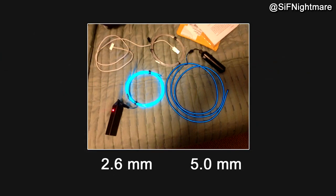To show that the 2.6mm wire is the way to go, I've included two of the wires I purchased: the left one is the 2.6mm and the right one is the 5.0mm. You can clearly see that the 2.6mm is much brighter than the other one.